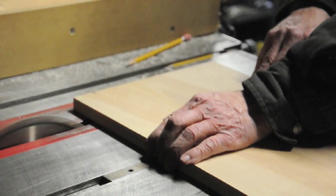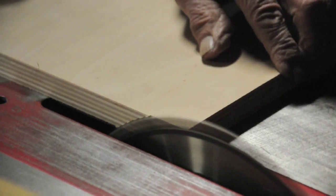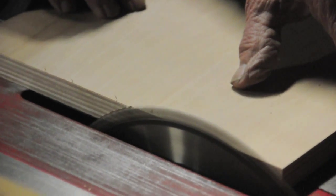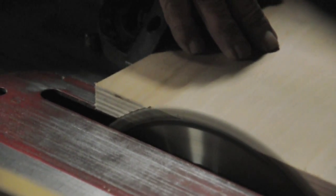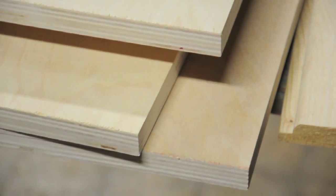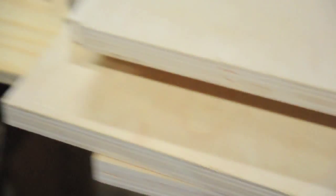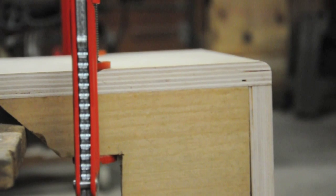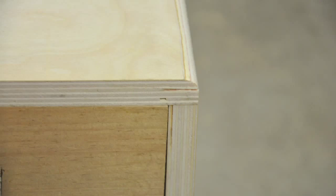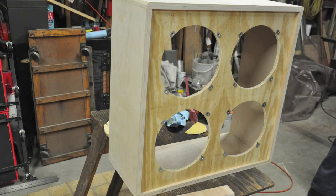Next we cut the sides, top, and bottom to size. They need to be very exact, especially the sides. Since the top will sit on top of the sides, if they're not cut exactly the same, the cabinet will not be square. We assembled the pieces together and used some right angle pieces cut from wood to give us a surface to clamp to and help pull it square. We put a little wood glue on the edge, clamped it together, and added a few nails to each side to make sure it was secure. Here it is with the baffle placed inside it.